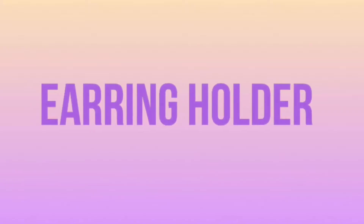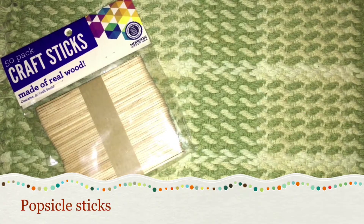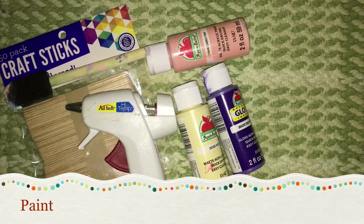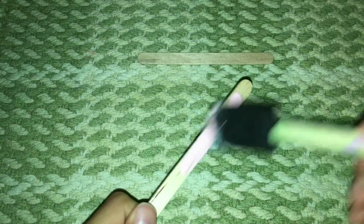For the first DIY, it's going to be a DIY earring holder. The materials are any kind of popsicle sticks, a glue gun, a paintbrush, and any kind of paint. You will start off by getting two popsicle sticks and begin painting them.